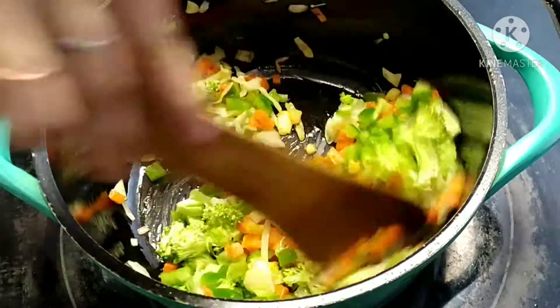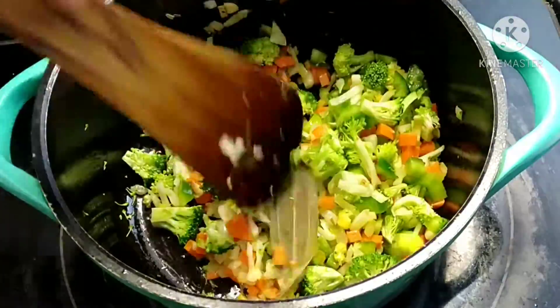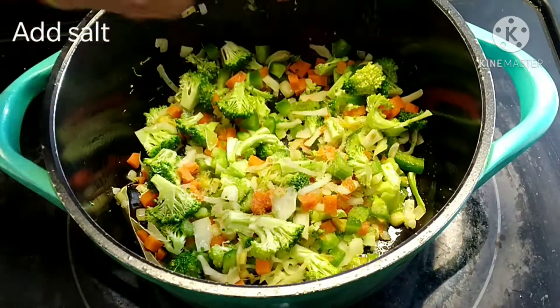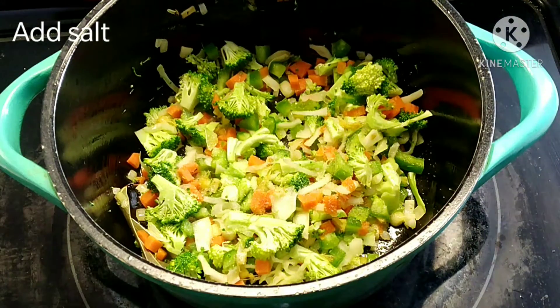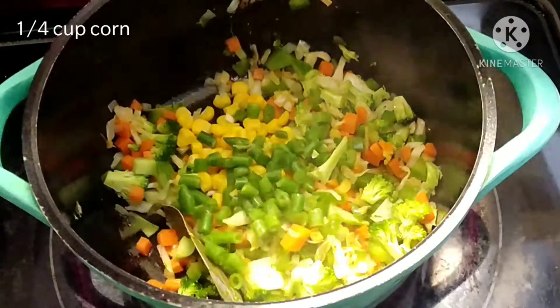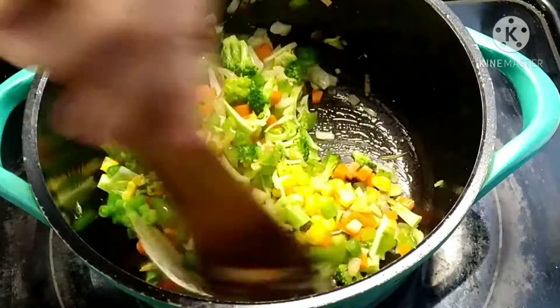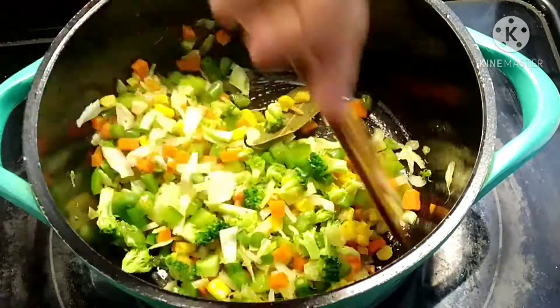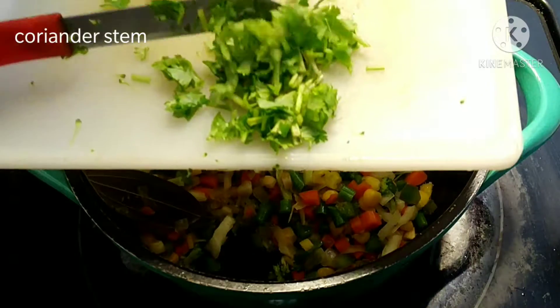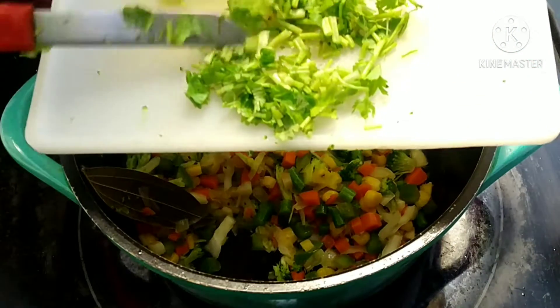You can take any veggies, more or less, as per your choice. Add salt, one fourth cup of corn — I am using frozen corn here — and one fourth cup of beans. Now I am adding some coriander stem, which will give a fresh aroma to the soup.